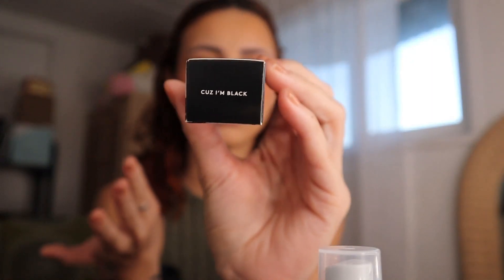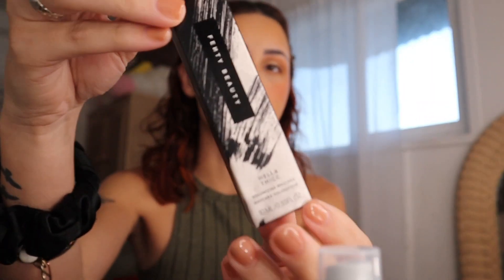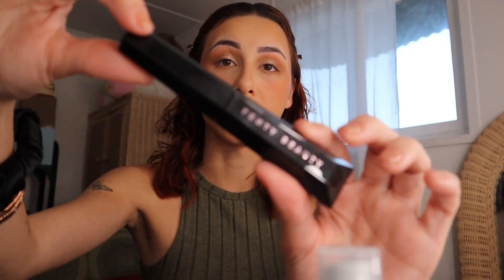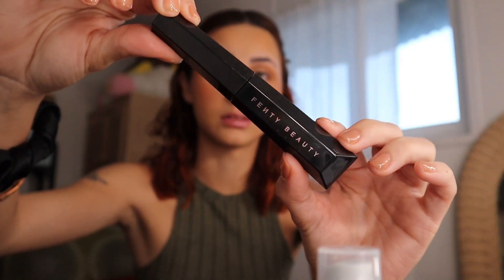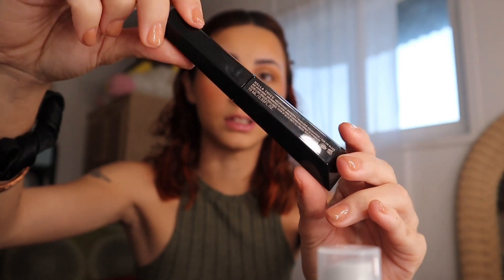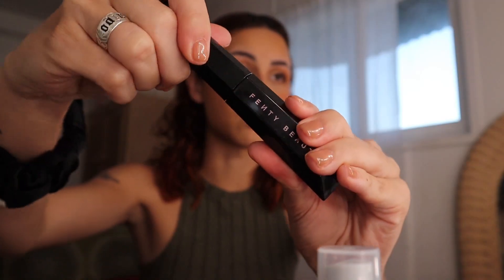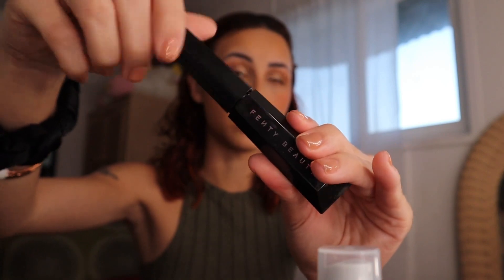I'm so excited — y'all know me, my queen, my girl Rihanna. Again, I'm in a rush, so sorry. I got it in the shade Black, which I think is the only shade available right now. The packaging is so pretty, super sleek, and when you take the product out it looks just like that. I love the design — the quality feels really nice, and when you open and close it, it does a little click.